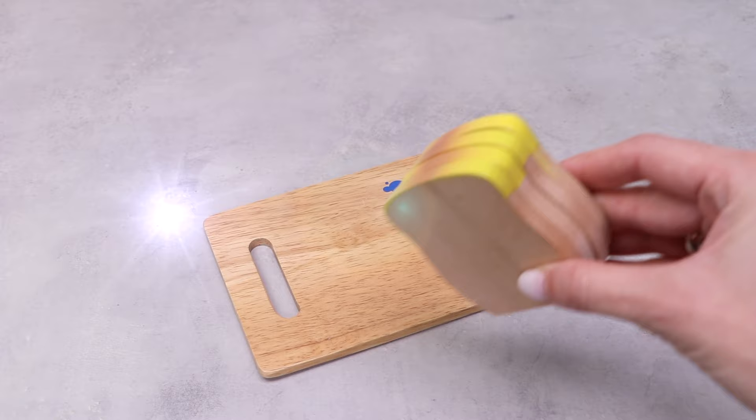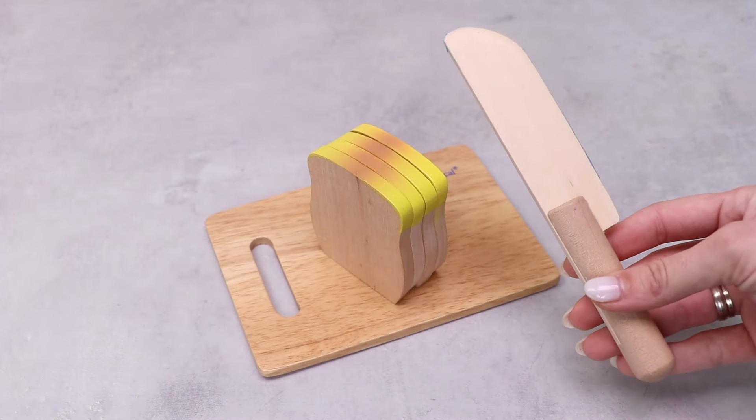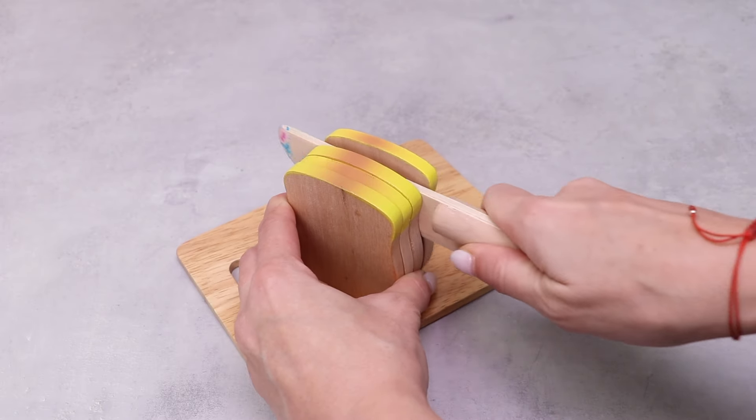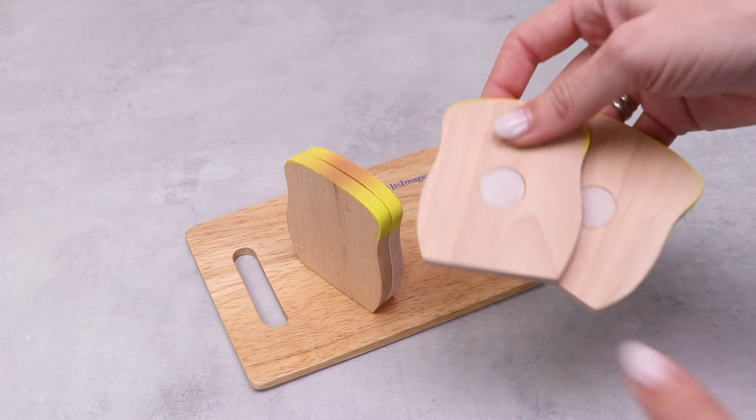Here it is. Now I'm gonna need this fresh bread and a knife. Let's cut one, two slices of the bread.